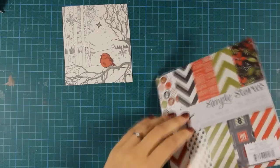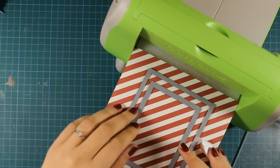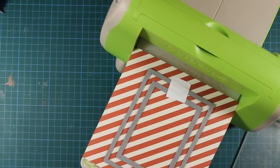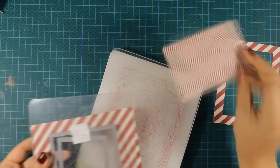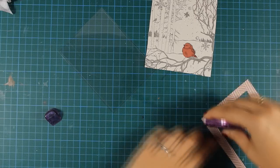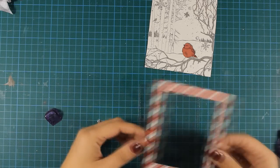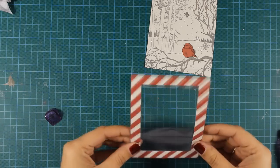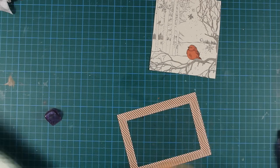Now from my patterned paper, I'm going to use this red striped paper and I'm going to use my rectangle dies to cut a frame. This is going to help me create a shaker card. So I'm passing it through my cutting bag and now I have my frame, which I'm going to stick on top of my transparency. I have a transparency cut out in the same size as my rectangle, so I'm using adhesive all around the back of my rectangle and now I can stick those together. I'll be using foam tape at the back to create a raised frame, using it twice just because mine is very thin.